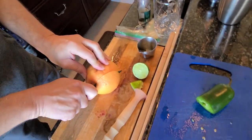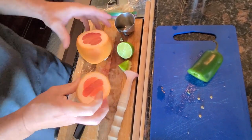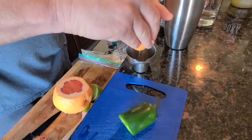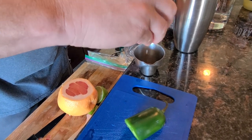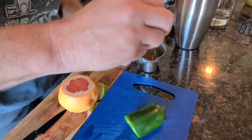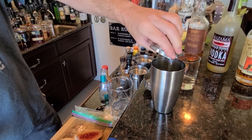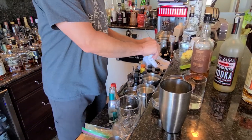We only need a quarter ounce of grapefruit as well — I don't need much coming off of this thing. I'm actually so excited because I'm planting my own citrus trees finally. I have a grapefruit tree, a lime tree, a lemon tree, and an orange tree. Quarter ounce of that, and that's all we're putting in there for the fresh stuff.